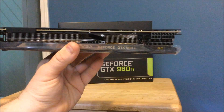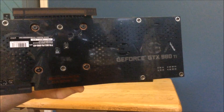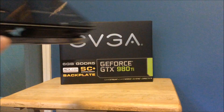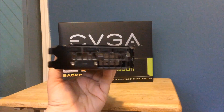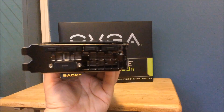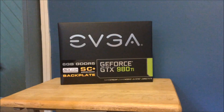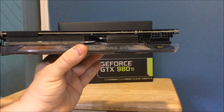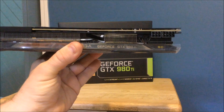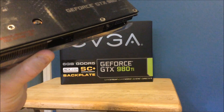The EVGA GTX 980 Ti text should also light up. The coolest thing of all is a backplate — they finally come supplying a backplate. Here are your hookup ports: it comes with I think four DisplayPorts and a DVI connection. On the other side is your six-pin and eight-pin power connector which you're going to use to hook it up.